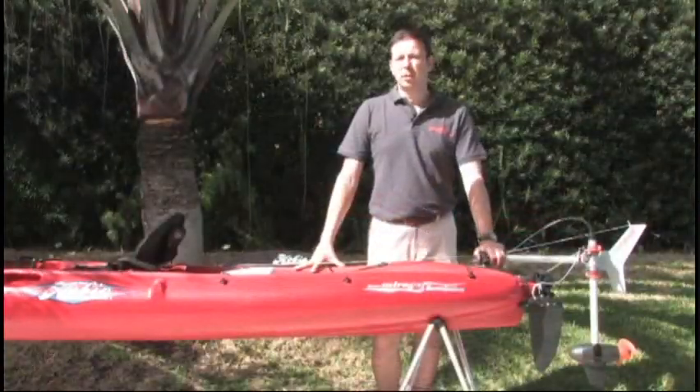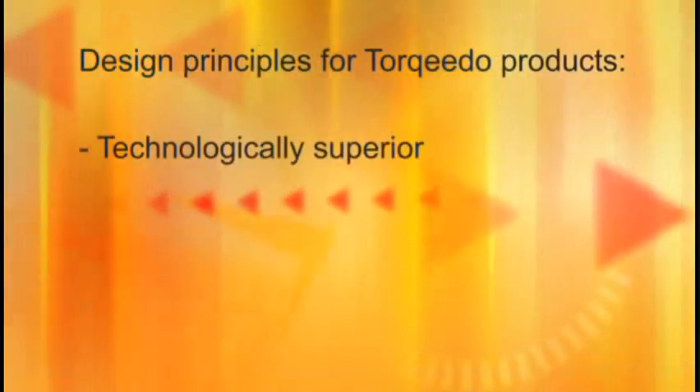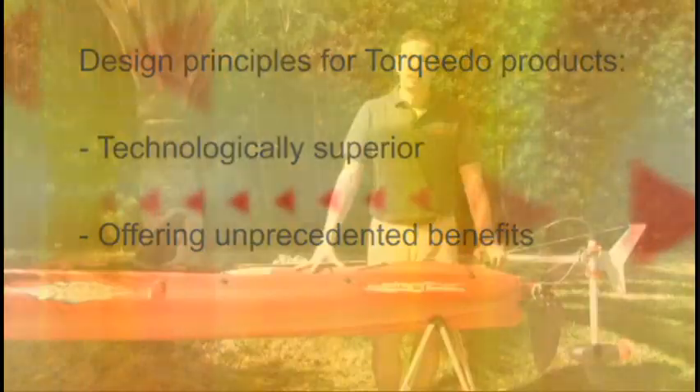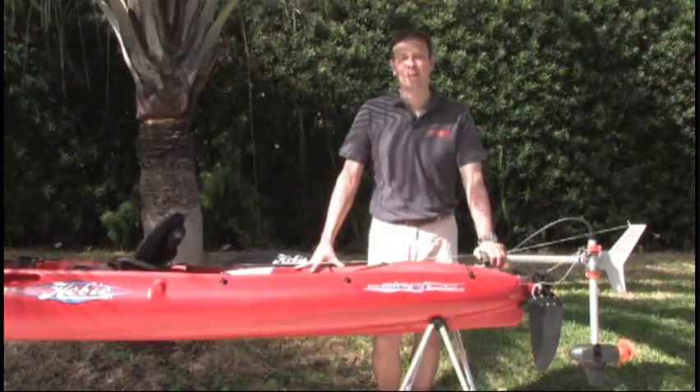It is a principle for us at Torquido to design all our products along two criteria: they need to be technologically superior and they need to offer unprecedented benefits. In the next couple of minutes I will show you how the Ultralight 402 lives up to that challenge.